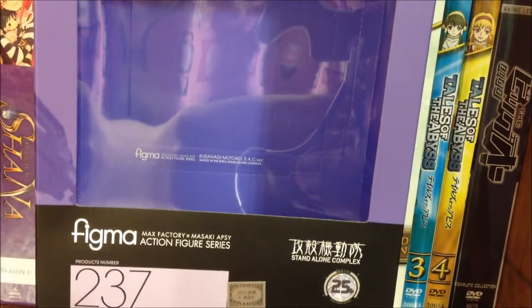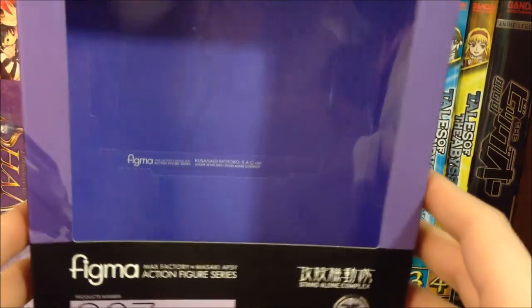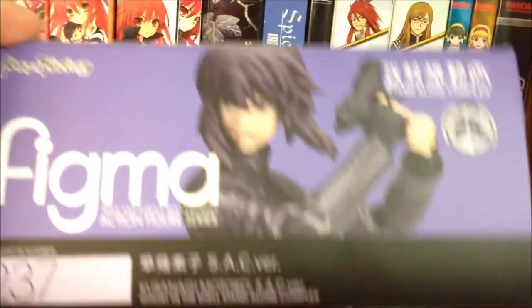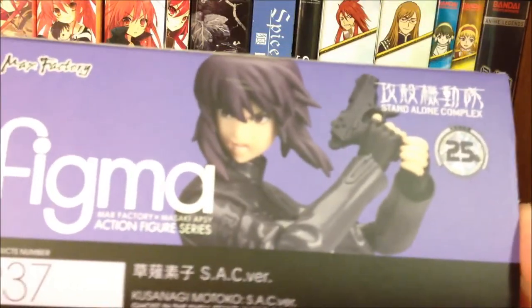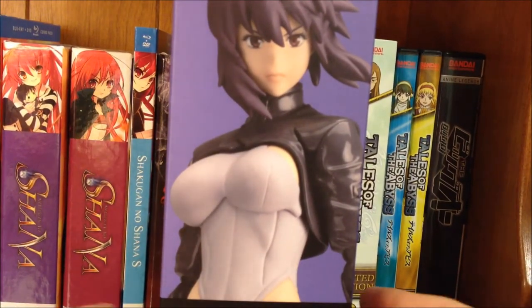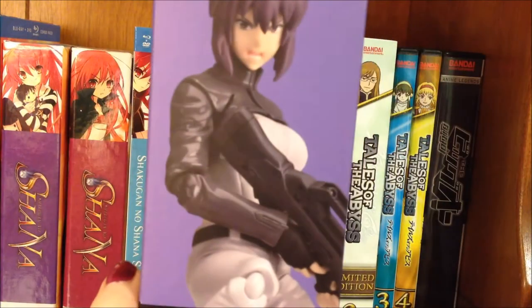Inside the box is just a purple viewing window, as well as a cardboard cutout if you want to display it with the figure. And this is what the top of the box looks like — it features lots of pictures of the Motoko Figma and the different poses you can have her in.